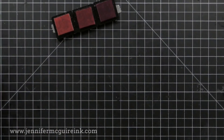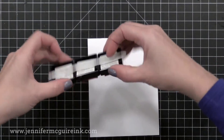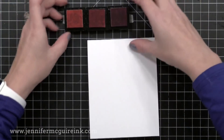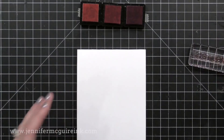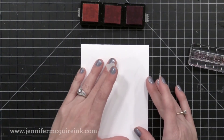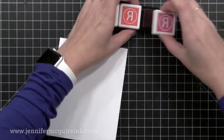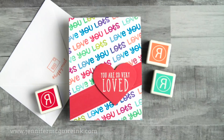Always check your stamp before stamping. Now I know I said it's best to pick up the ink cube and ink the stamp, but here it's easier to leave the ink pads on my desk because they are taped together temporarily, and I can see through the stamp to make sure I'm inking all three colors.